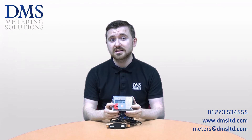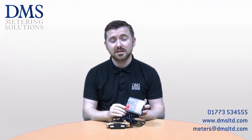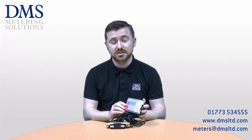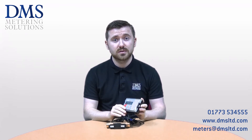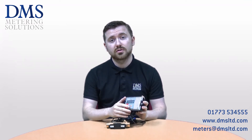As standard the meters have a battery power supply internally, but they can be supplied with a 230 volt mains or 24 volt mains service as well, allowing them to be hardwired for longer life installations. The batteries generally last up to 11 years and you can actually install two batteries to allow an even longer lifespan.